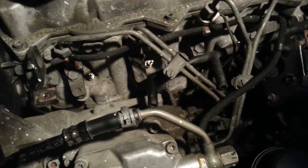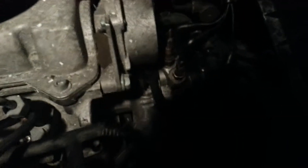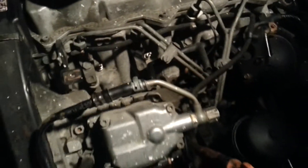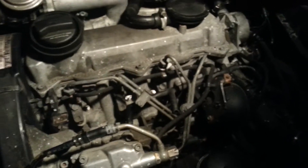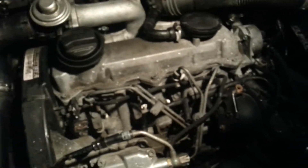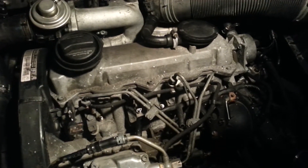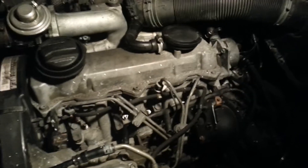All four of my glow plugs on the engine block are good, except one glow plug on the coolant temp side — the middle one is bad and I need to replace it. This is a way that you can check if it is working or not working. You also need a multimeter to check the ohms, to see how good or how bad the plug is. This way you can just make sure if it is working or not.